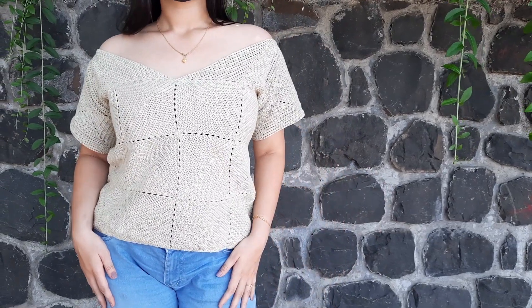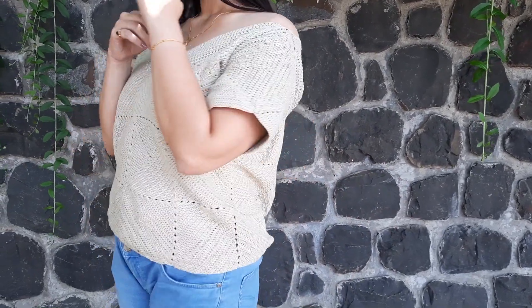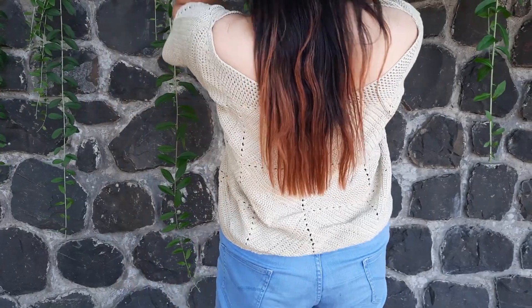Hello! Welcome back to my channel. Today we are going to learn how to make this beautiful solid granny square top.